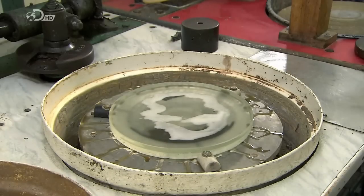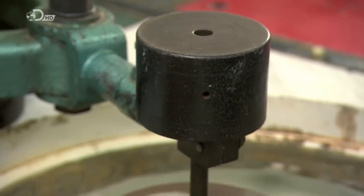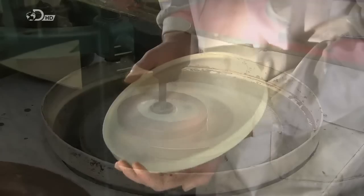To improve the concave profile, a worker coats the glass with abrasive. He adds a weight to a precisely curved cast-iron disc and spins it. The weighted iron disc bears down on the abrasive-coated glass to fine-tune its curvature.